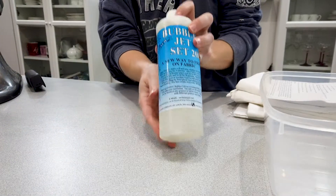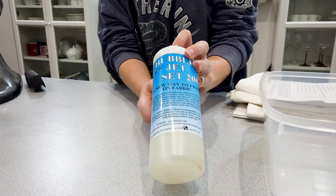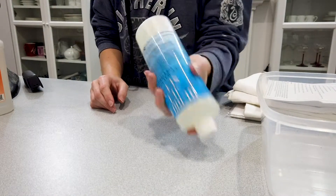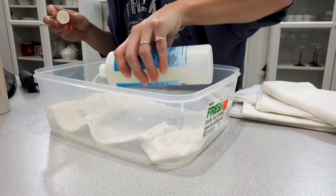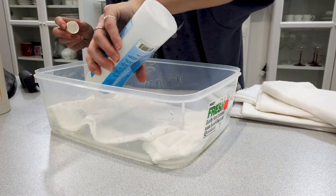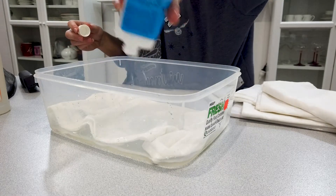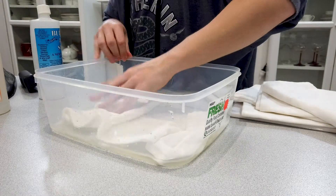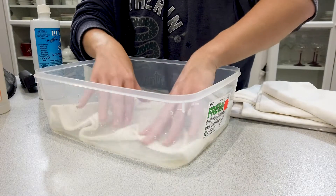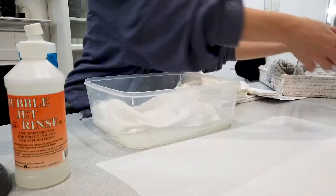To make these pillows I actually found a solution called Bubble Jet Set 2000 and it allows you to print directly onto fabric and it makes it permanent. You're gonna grab some of that, give it a shake, and pour that into a container with your 100% cotton fabric. Give that a little bit of a soak and just make sure it's all absorbed into that fabric, then let that sit for about five minutes.